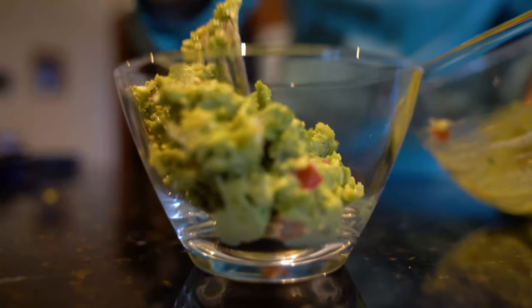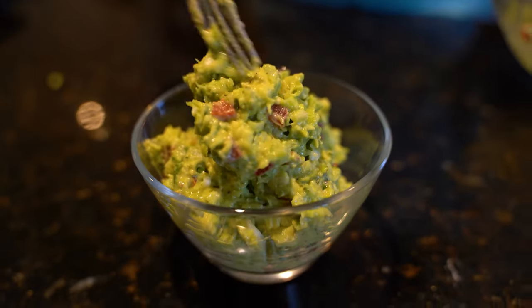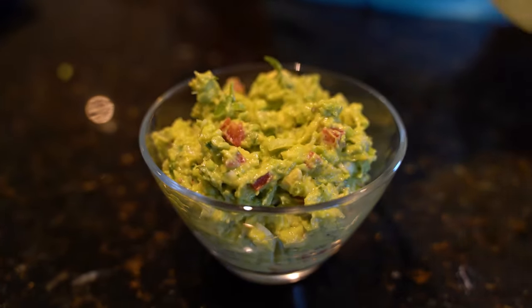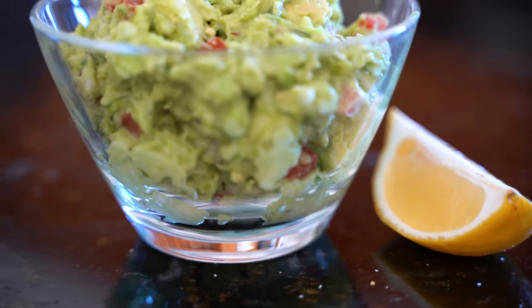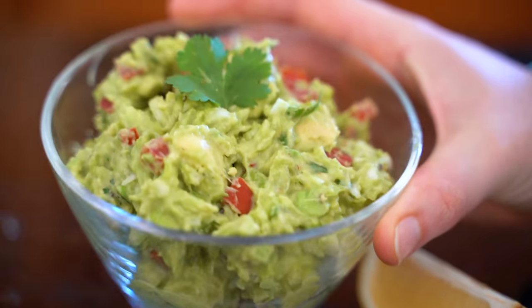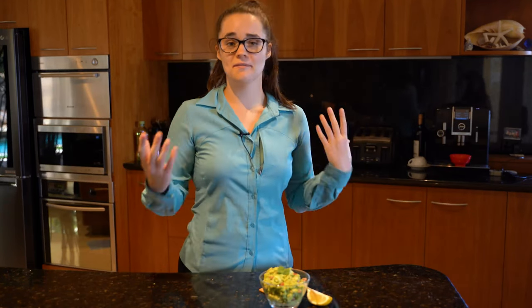The thing I like about guacamole is it's one of those things where simple is best, because it's used with a lot of other flavors. Of course you can add other things like sour cream to make it more creamy — this is just a very fresh guacamole.